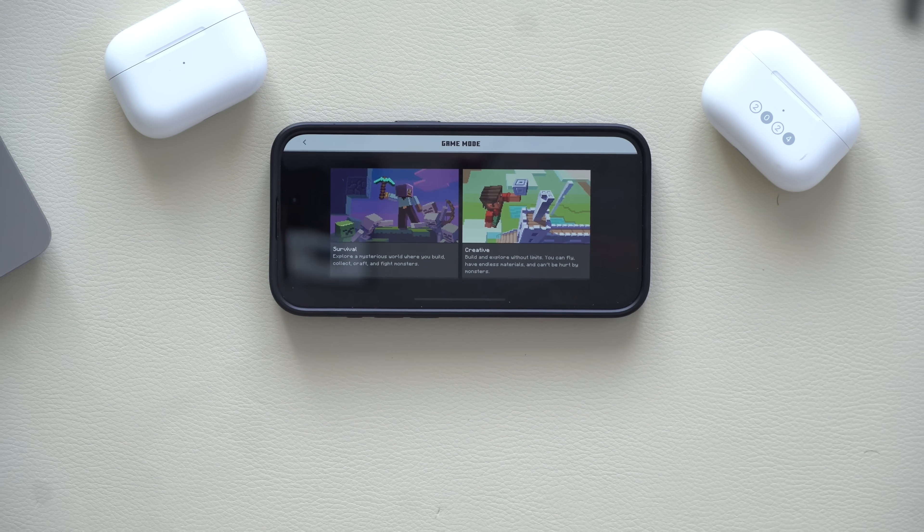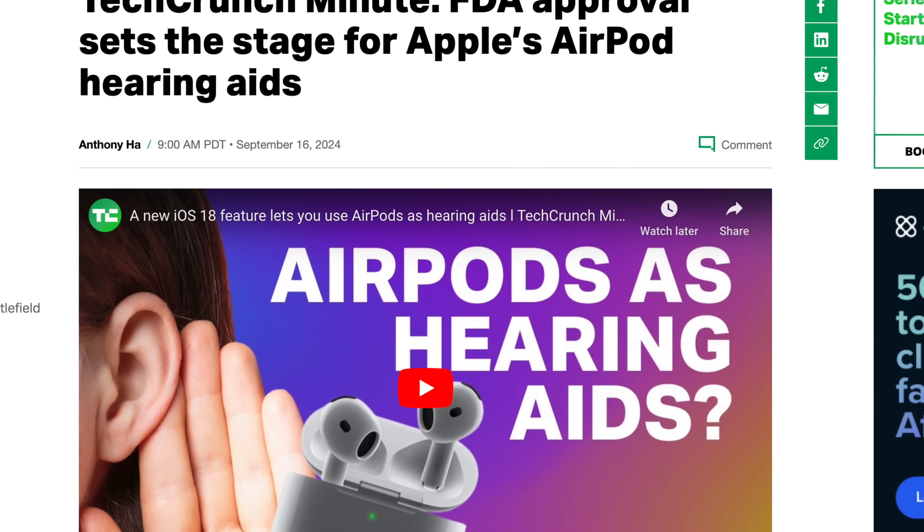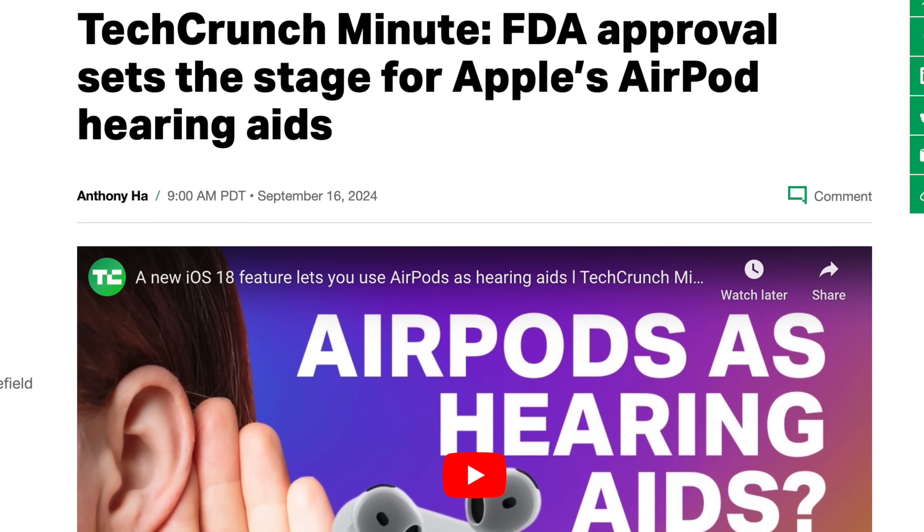If you're looking forward to the hearing aid functionality for the AirPods Pros, the good news is it has been approved by the FDA to be used as a proper hearing aid for those that need it. The bad news is it's not yet available on iOS 18 — Apple said this feature will be released at the end of this year with no specific date yet. That alone is absolutely significant, especially considering hearing aid equipment is almost five times more expensive than AirPods Pros, and these are ridiculously more advanced than basic hearing aids. The fact that AirPods will now serve as a hearing aid is revolutionary and makes hearing assistance more accessible.